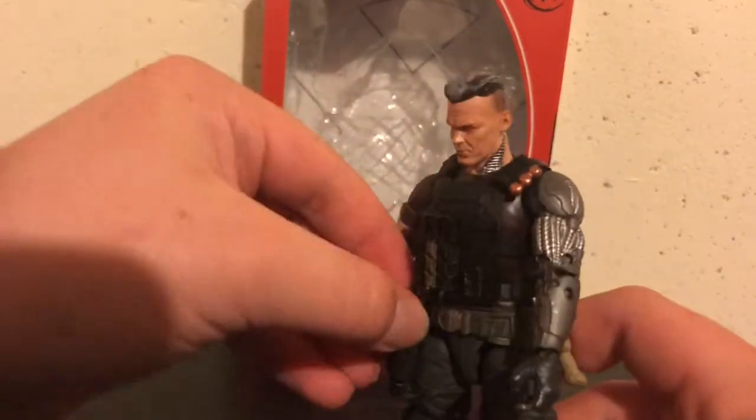Oh yeah, I've got to remove that — that is another one of his clips you can add to his gun.